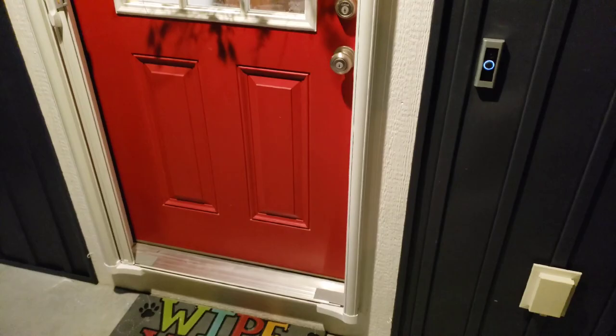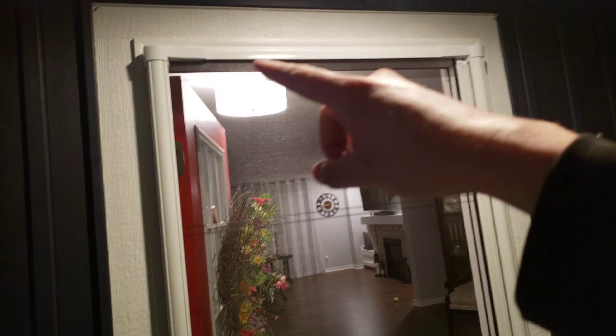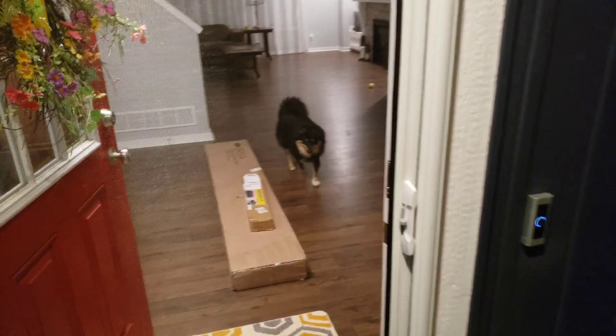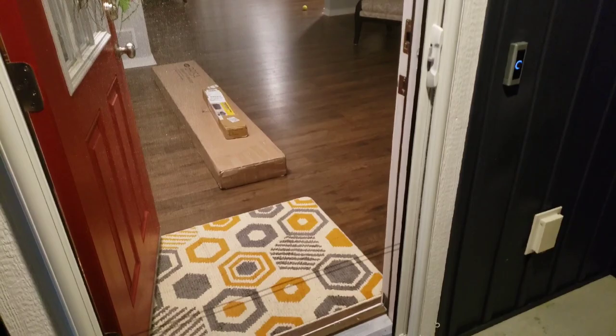Today we're doing an install, unboxing, and review of the Barisa sliding screen door. This attaches right to your exterior frame and as you can see seals up fairly well for a good screen door.